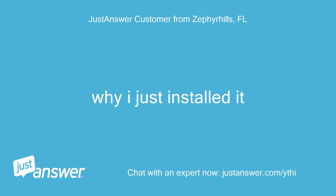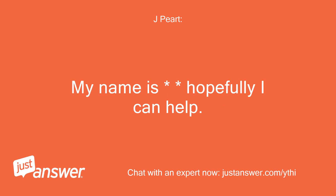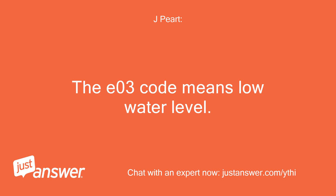Why? I just installed it. Hopefully I can help. The EO3 code means low water level.